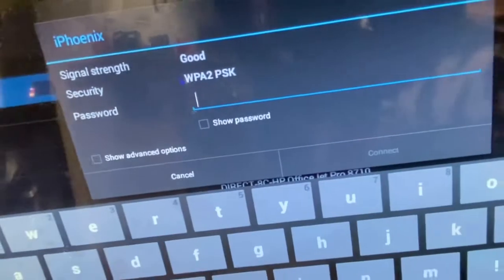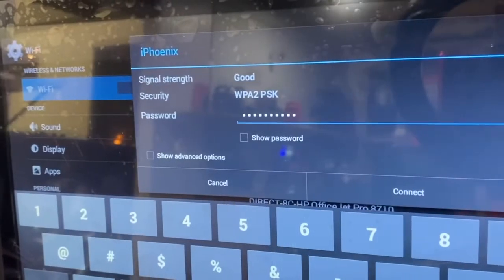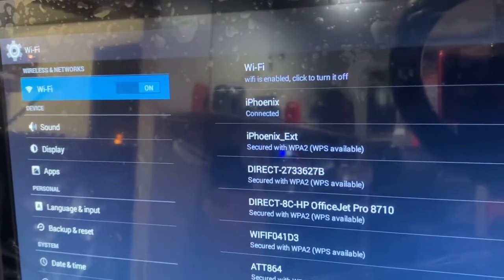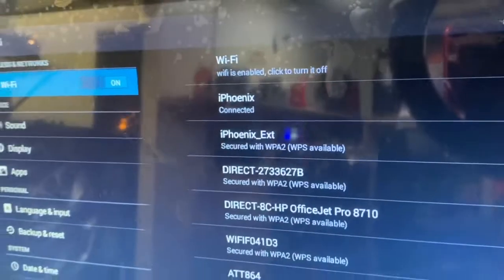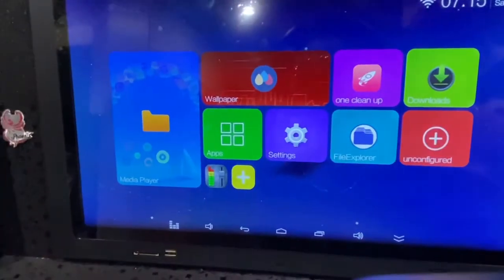Go ahead and put your Wi-Fi password in. Once you've entered your password, click Connect and wait until it says 'connected.' Now I'm good to go and can exit and update my Google Play Store.